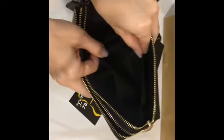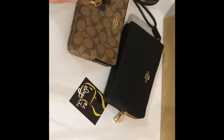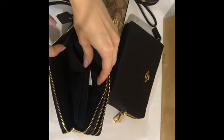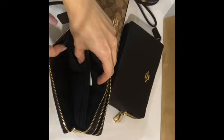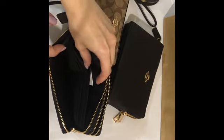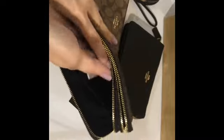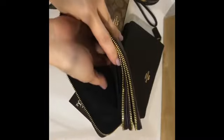For the other zip pocket, you have six card slots and a bigger pocket in there.